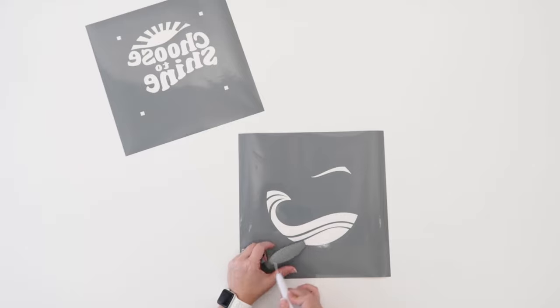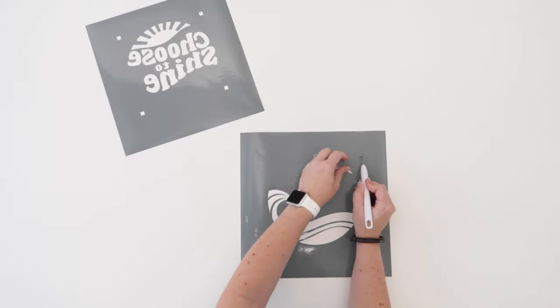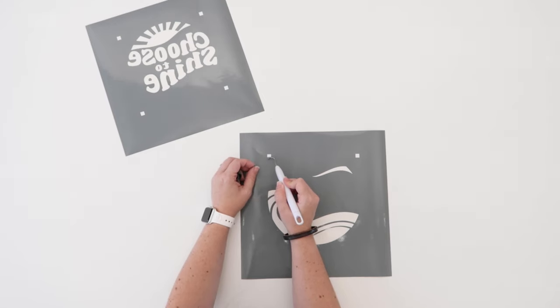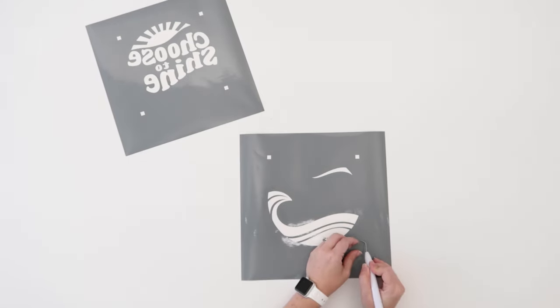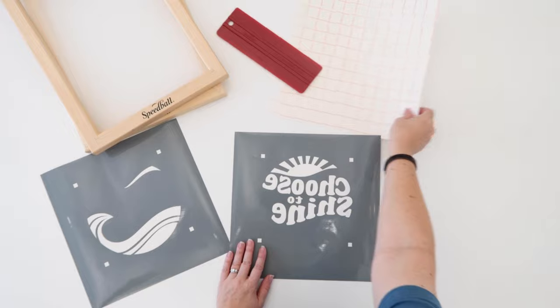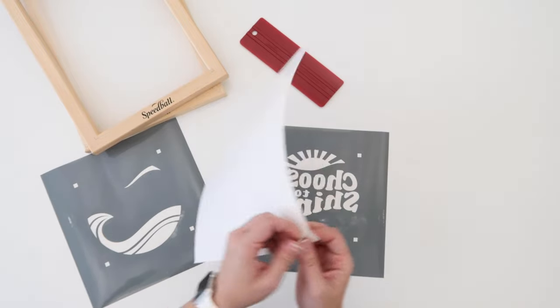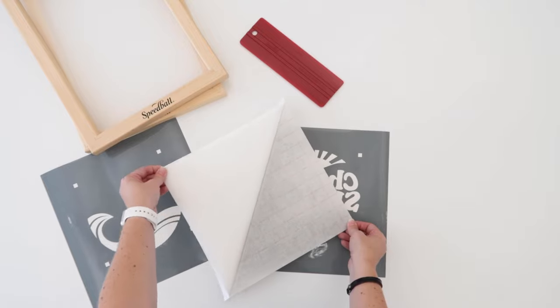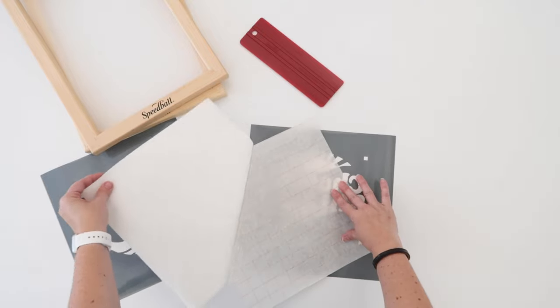This is opposite of how you would weed heat transfer vinyl. Weed both pieces of your vinyl and make sure to weed those little squares in the corner of your design too. These are our registration boxes and they're going to help us line up the screen during the next steps. Grab a piece of transfer tape included in the kit. It has a backing paper on it so you'll want to flip it over and peel the backing paper off at an angle.